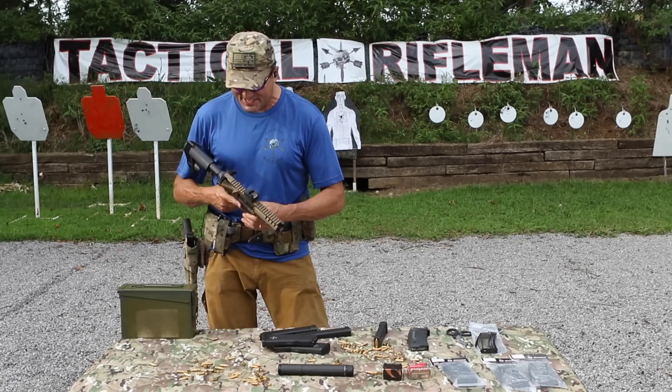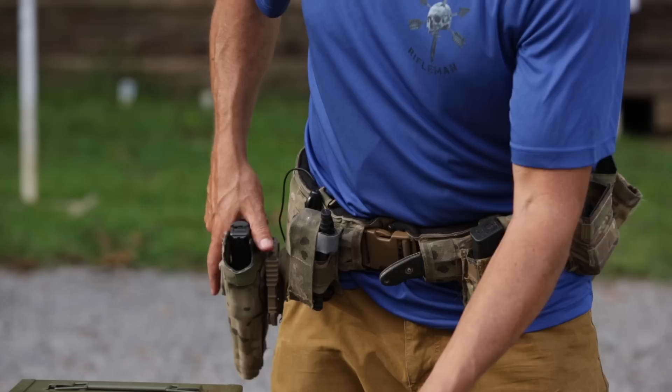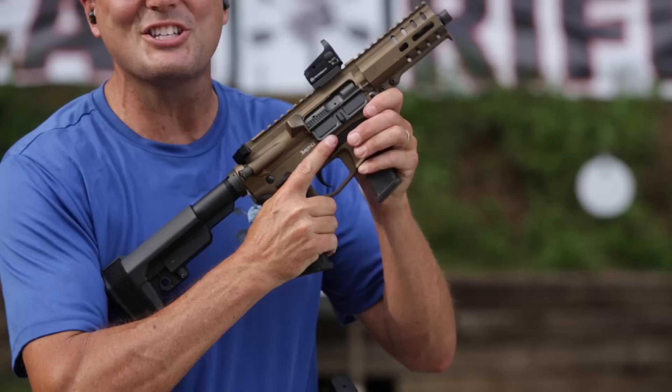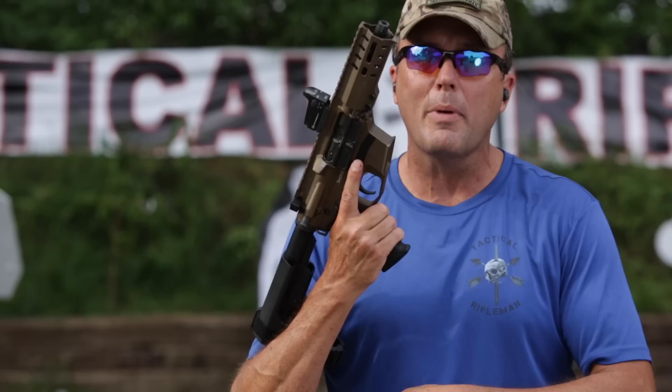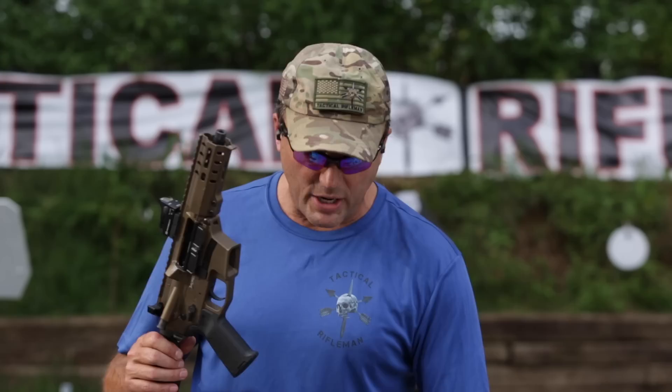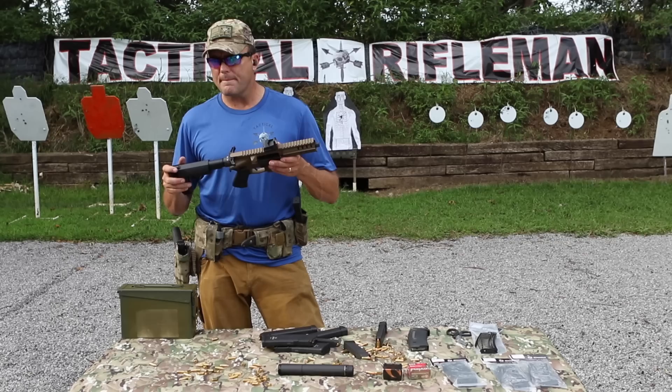The added benefit is that this runs off the same Glock magazines I run for my Glock 34 or Glock 19. I can take the magazine out of my Glock and it runs like a champ. All my speed reload mags for my pistol I can still use for my home defense gun. I'm not having to buy new mags. If you want 32-rounders you can buy them all day long, but you can still run the regular mags you already have.